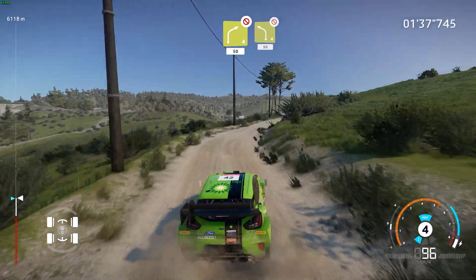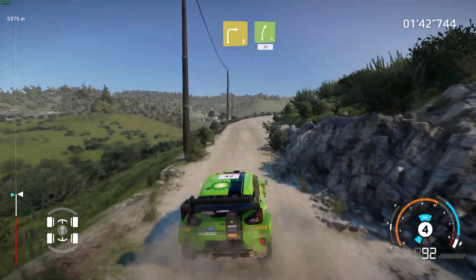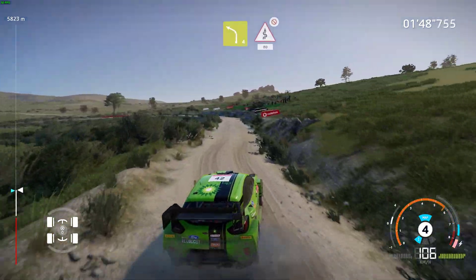Left 4, don't cut, 30. Right 3, and right 5, 30, bumpy. Left 4, into kinks, don't cut, 80.